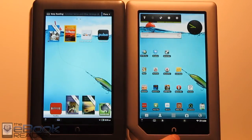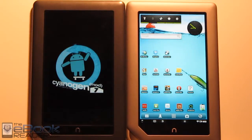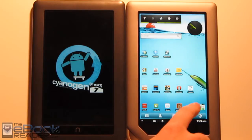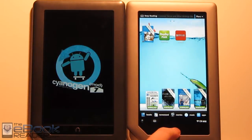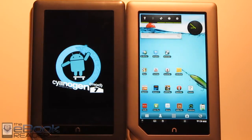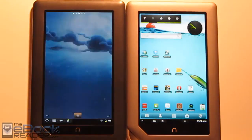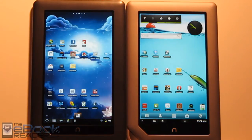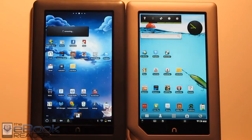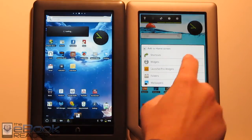With the Nook Tablet you can install an alternate Android market and have Android apps right on the device. With the Nook Color you have to install ROMs or rewrite the memory card. On the Nook Color, you get directed to your Android launcher automatically and can access your side-loaded apps just by hitting that button. I rebooted the Nook Color with the card in and it loads up CM7, giving you all the Android goodness on the Nook Color.